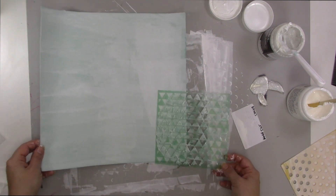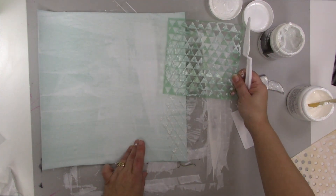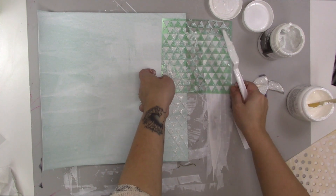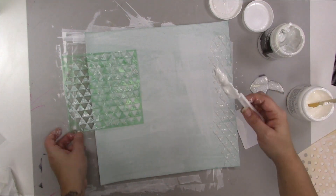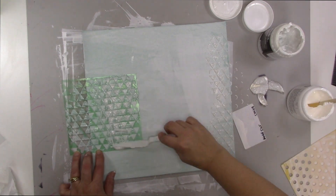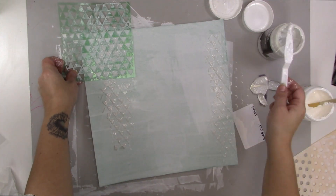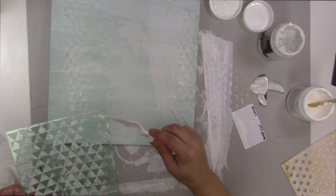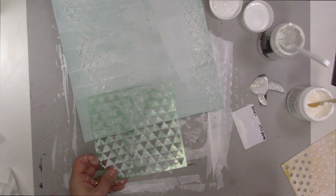I also did that heart die cut at the same time that you would have already seen on another project. Now I'm just using a Heidi Swap mask — that triangle mask — which I love, and I am applying a product called Liquitex glass beads texture effects. I'm just globbing it on and moving the stencil around. I wanted to have two lines of triangles, one line down each side of the page.